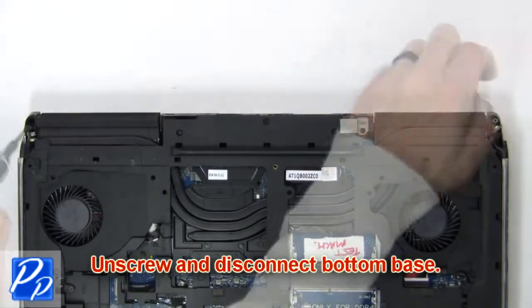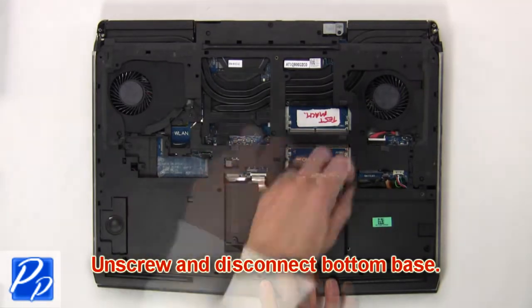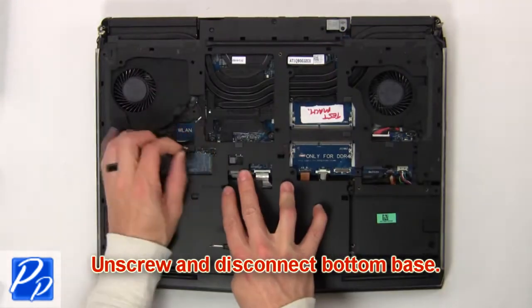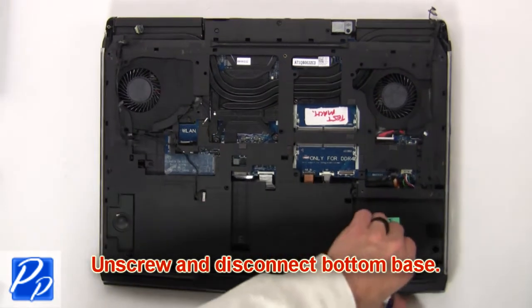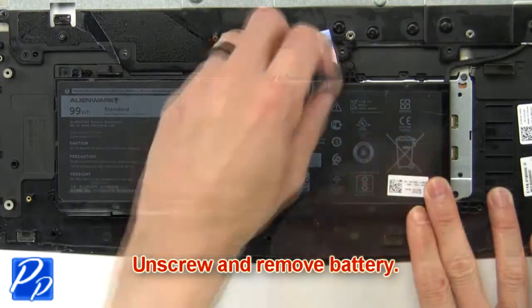Then unscrew and disconnect the bottom base. Now unscrew and remove the battery.